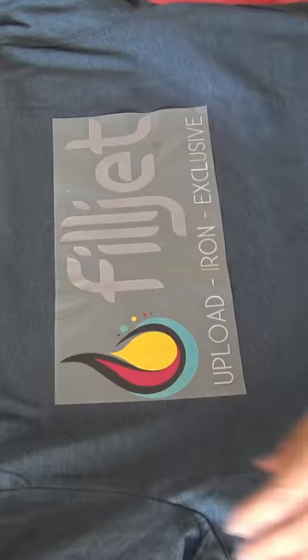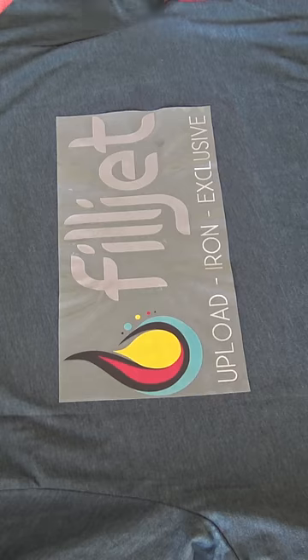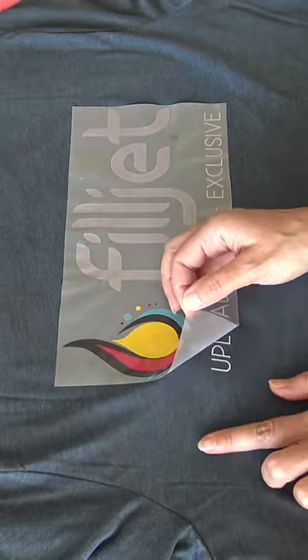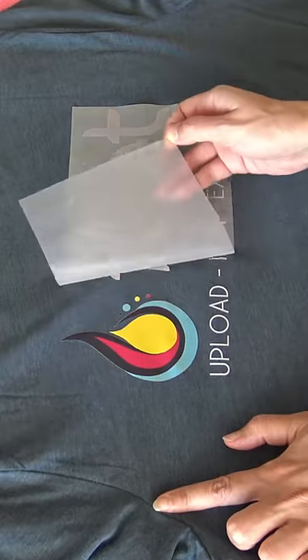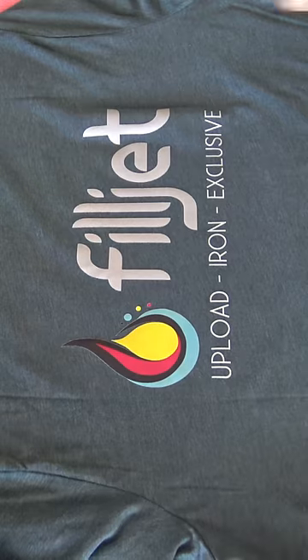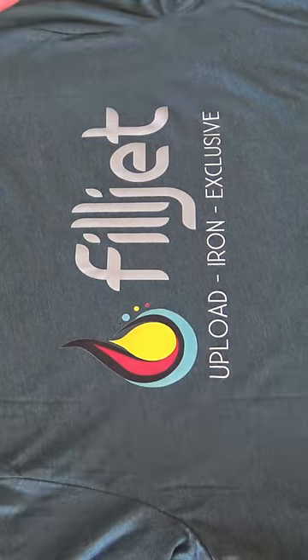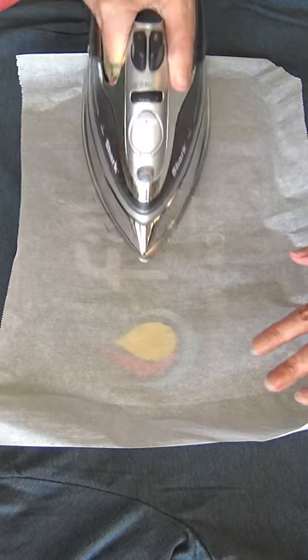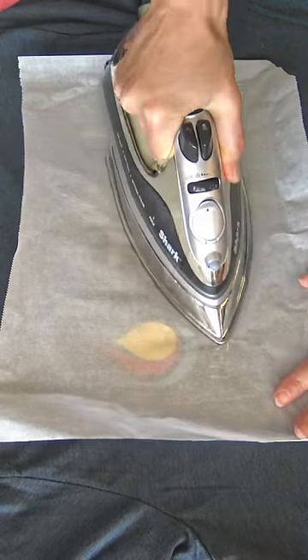Let it cool until it reaches room temperature. Carefully peel off the film. Cover the transferred image and apply pressure with the iron again for 15 seconds.